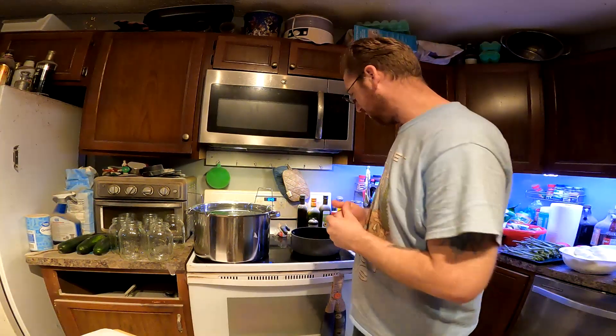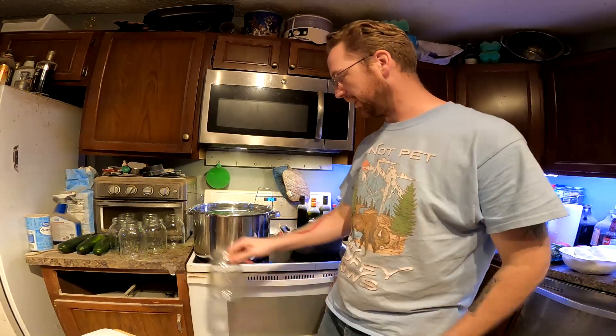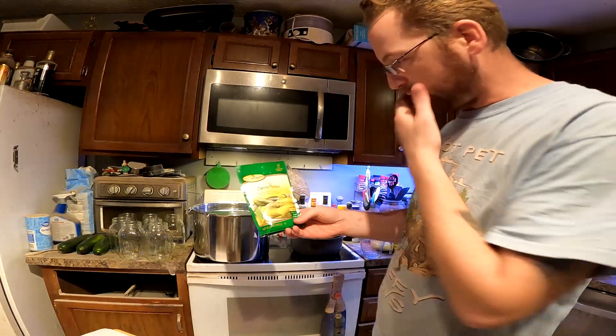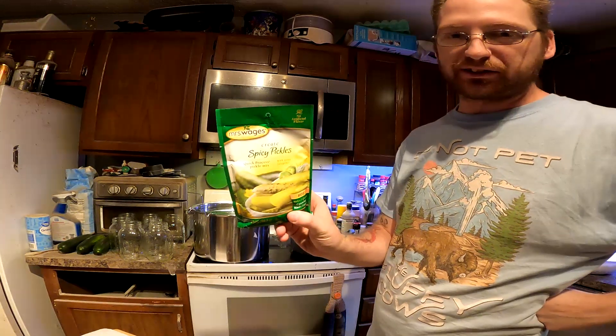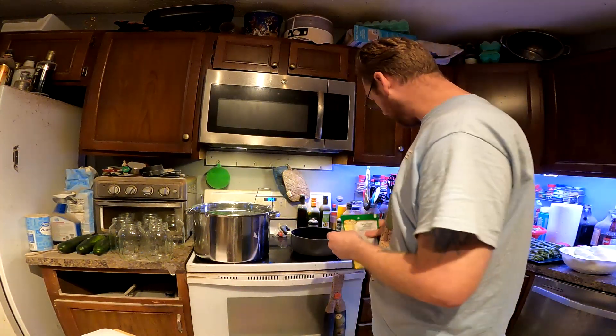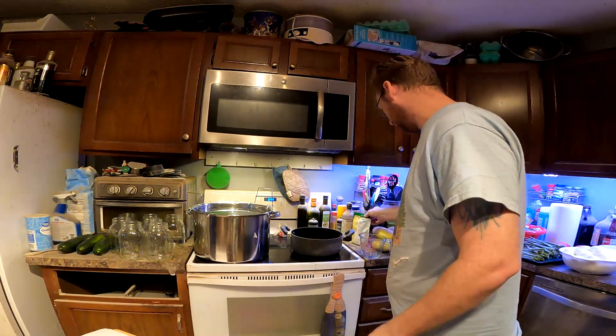The next step is to sterilize the jars, but before I start that, I actually want to go ahead and get my brine ready. For that, I'll be using this Mrs. Wage's pre-made stuff, so I'm going to get the sauce going real quick. That way, as soon as I sterilize the jars, I can get everything in there and I can get the brine in there.